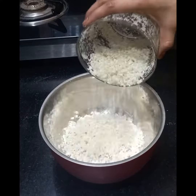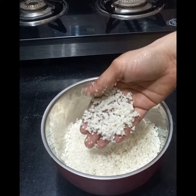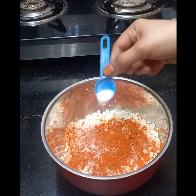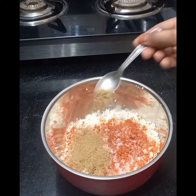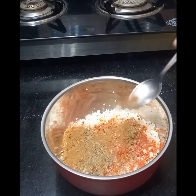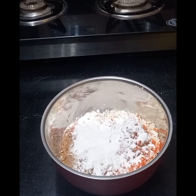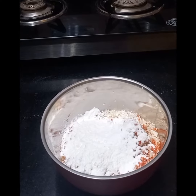I will show you the available ingredients. I will give you a cup of cauliflower. I will chop it in a chopper and transfer it in a bowl. 1 spoon of salt, 1 spoon of jeera, 1 spoon of dhaniya powder, 1 spoon of garam masala, 1 spoon of chicken masala, 2 spoons of corn flour, 2 spoons of maida.